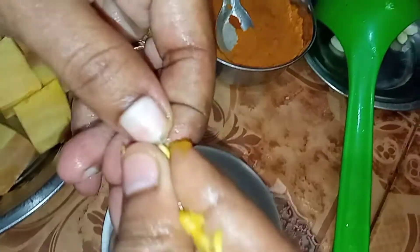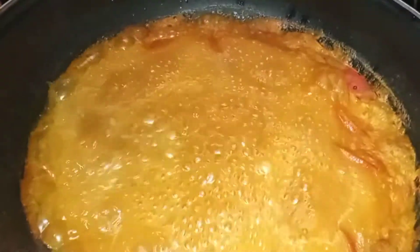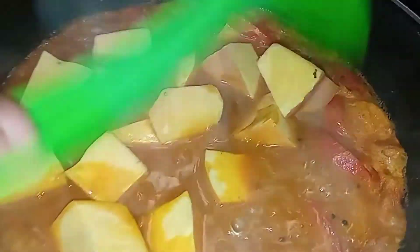Now we are going to make this bread in the kitchen. We have cut the bread in the kitchen. Let's put the bread in the kitchen. Now we're going to get the seed from the seed. Then the seed will be cut. It will be cut.